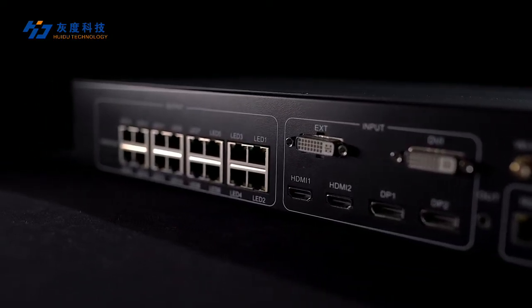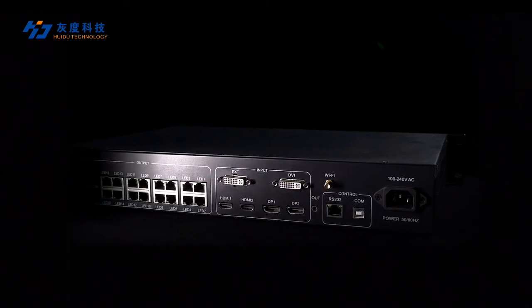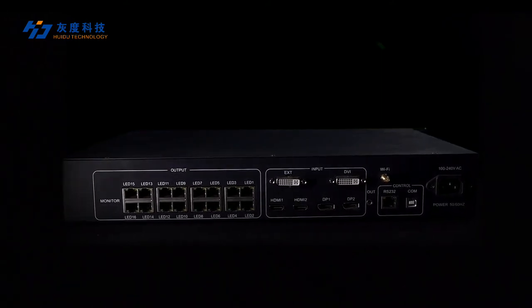What's more, the VP6040 is controlled with Wi-Fi. You can use your mobile phone to control it — switch video resource input, one-click turn the screen off and on, and do regional settings, and more.